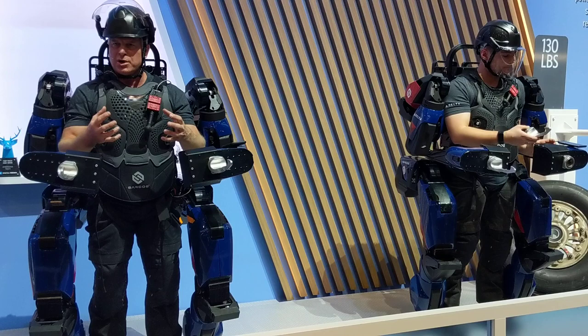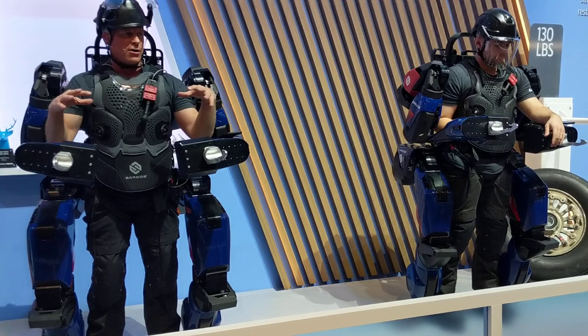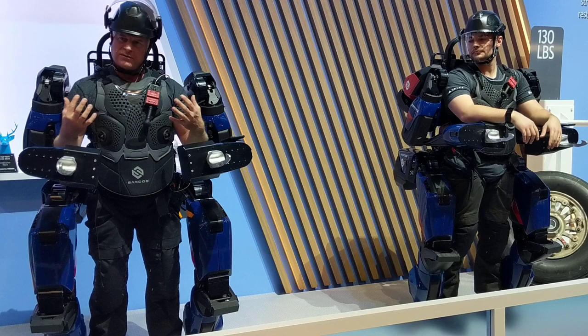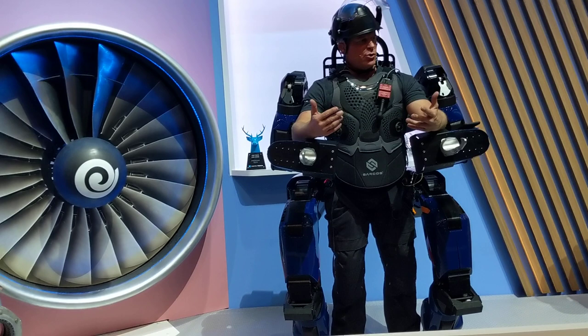You've got bones on the outside that provide structure. You have muscles that are actuators, either pneumatic, electric, or hydraulic. These are electric motors. You have a wiring harness that makes everything talk. And then at the end of your nerves, you have sensors. So you're effectively putting a robot on the outside of the human, so it can mimic, transparently moving with movement, what the human wants to do and is doing.